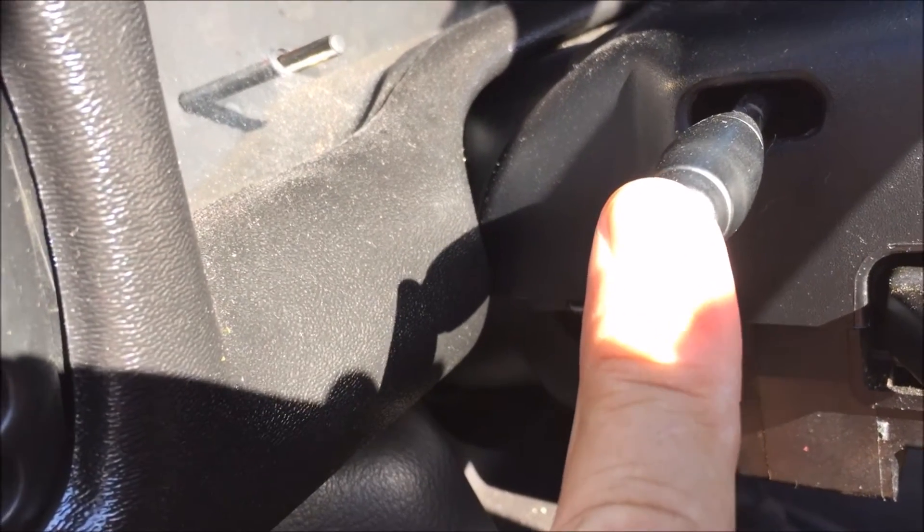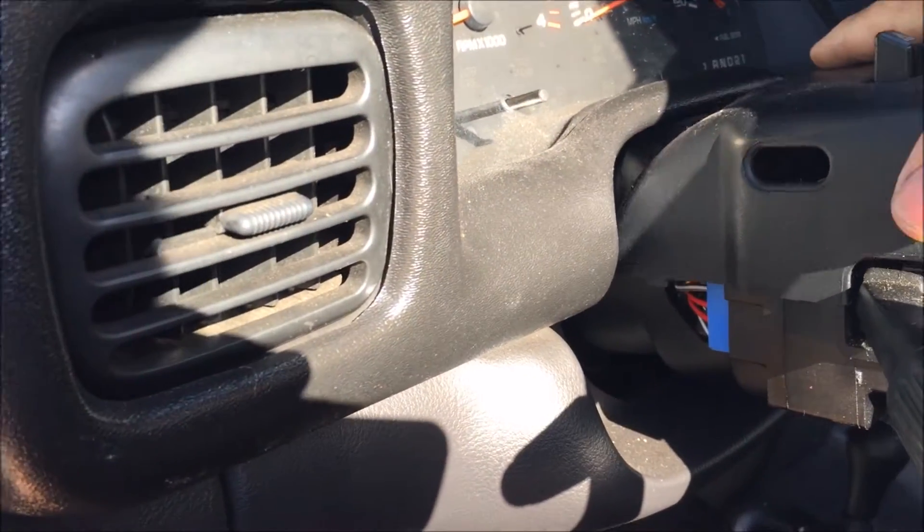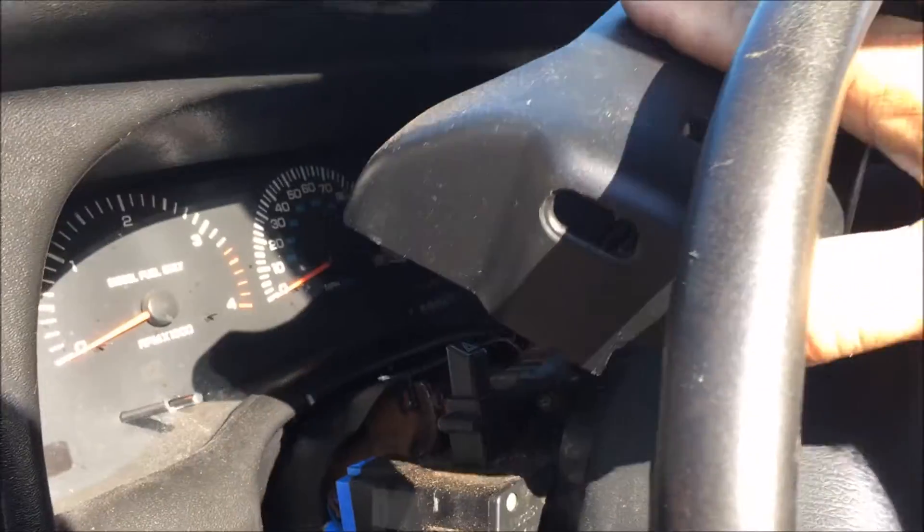Next thing we're going to do is turn counterclockwise this knob that does the tilt steering wheel. Once you remove that, your top should just come right off like this.